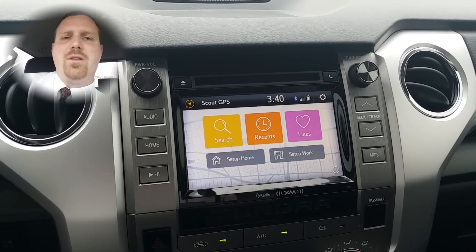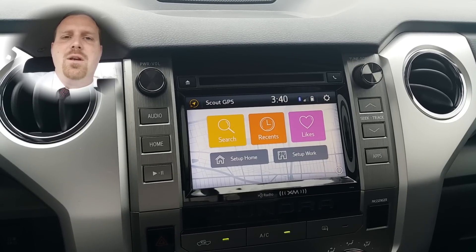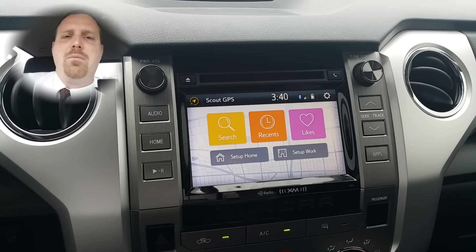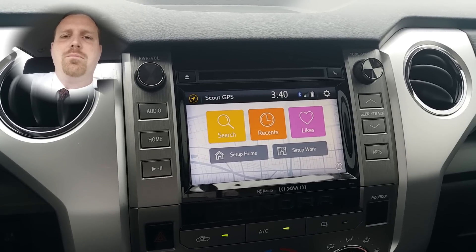Stay tuned for another video to walk you through the steps of using the Scout GPS Link. If you have any other videos you'd like me to make, please email me at dantheproductman@gmail.com or go to my YouTube channel, Toyotime. Thanks for watching.